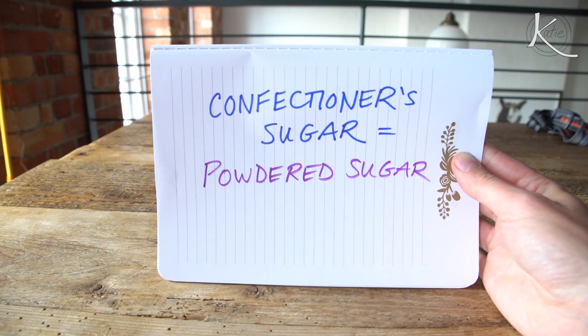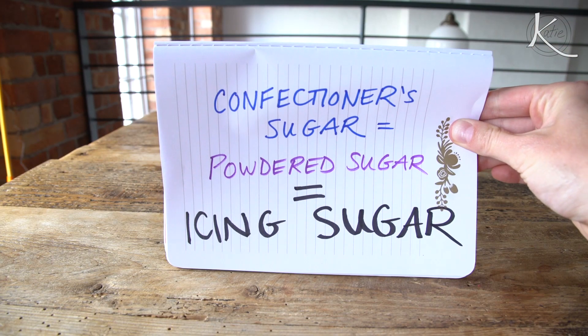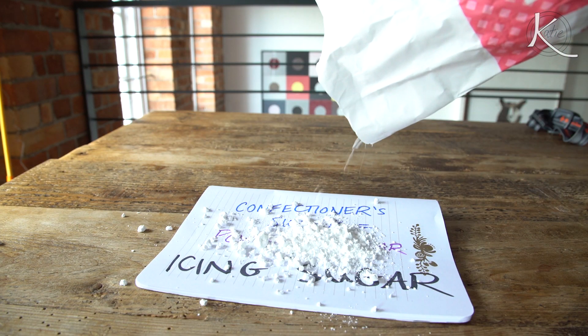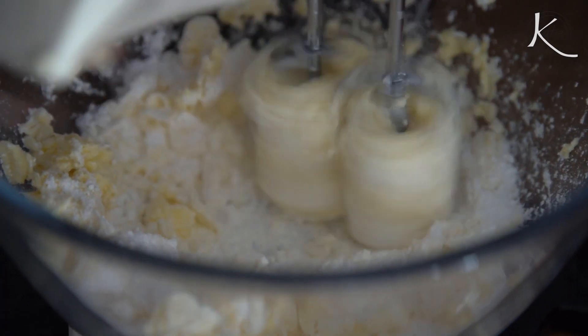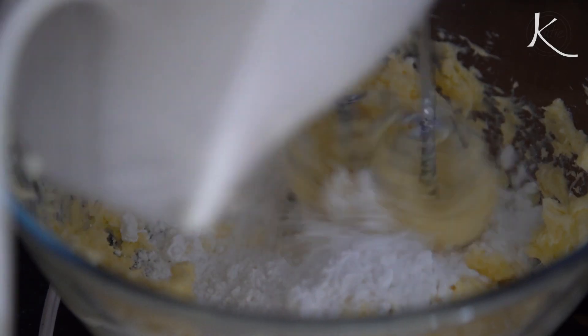Time for a quick public service announcement. In America, we say powdered sugar or confectioner sugar to mean what they call here in the UK icing sugar. Now that we've got that little vocab word settled, let's continue. 225 grams of unsalted butter — one half cup stick — and three cups of icing or confectioner sugar, that's going to be about 390 grams.